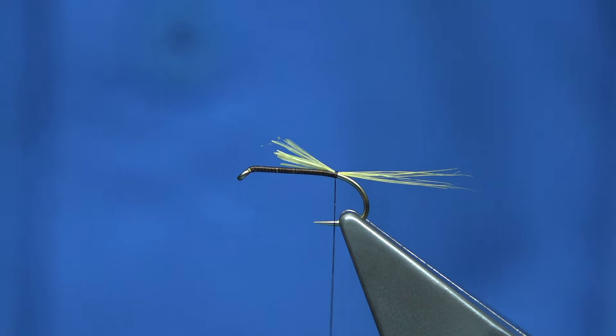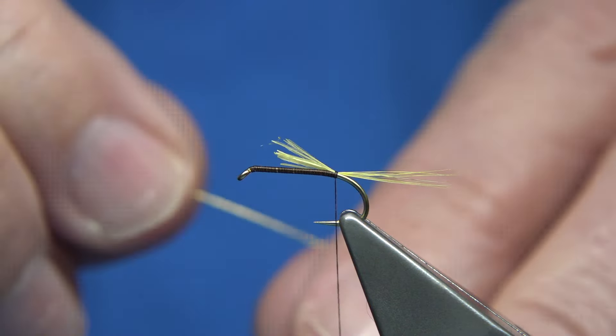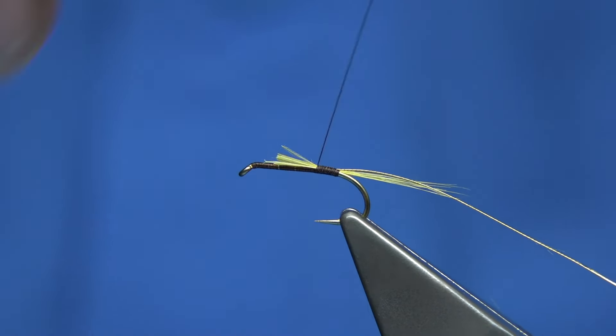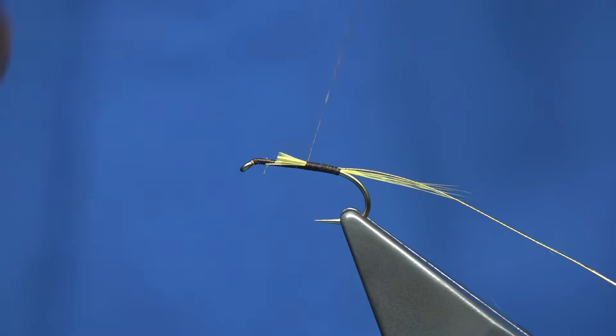To tie the small haul off pattern, I'm using a Fully Mill hook — the all purpose medium, size 12. Unusually, I'm going to use a dark brown thread. It's a light coloured body, but when it's wet you get that contrast between the brown and the natural light coloured dubbing. In this case it's just a natural seal's fur.